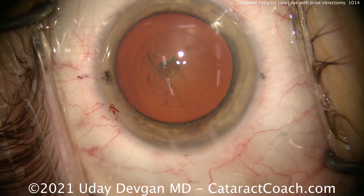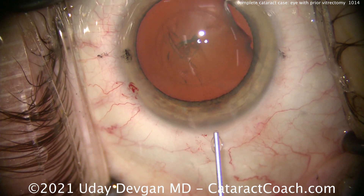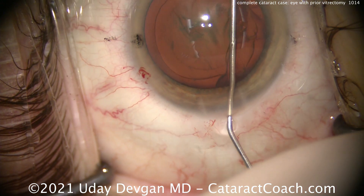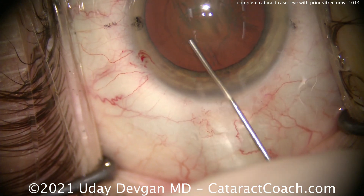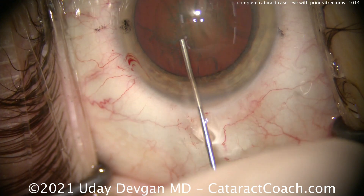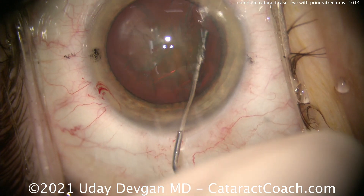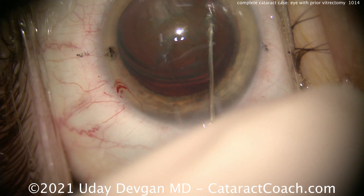We'll do some hydrodissection. Now these eyes with prior vitrectomy are more susceptible to trampolining of the lens as you do phaco. That lens-iris diaphragm retropulsion syndrome, L-I-D-R-S, coined by Dr. Bobby Osher — that's basically a reverse pupillary block. But we can prevent that by tilting up the iris and allowing the anterior chamber and posterior chamber pressures to equalize.